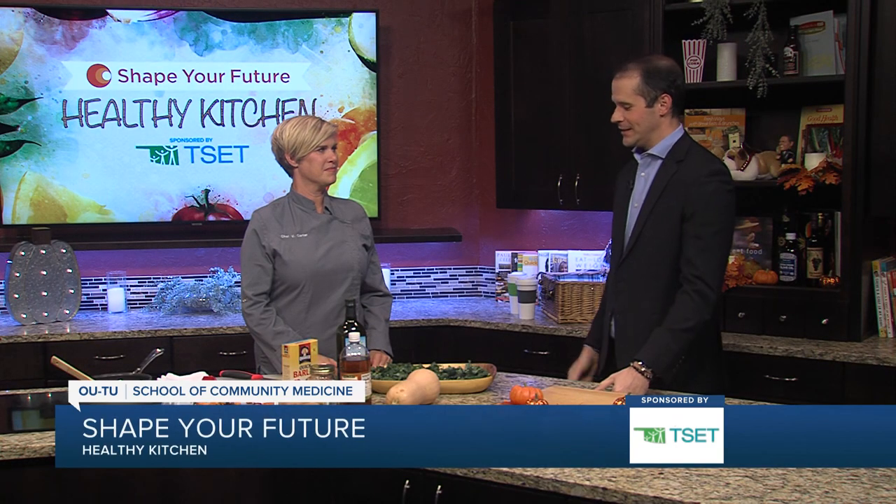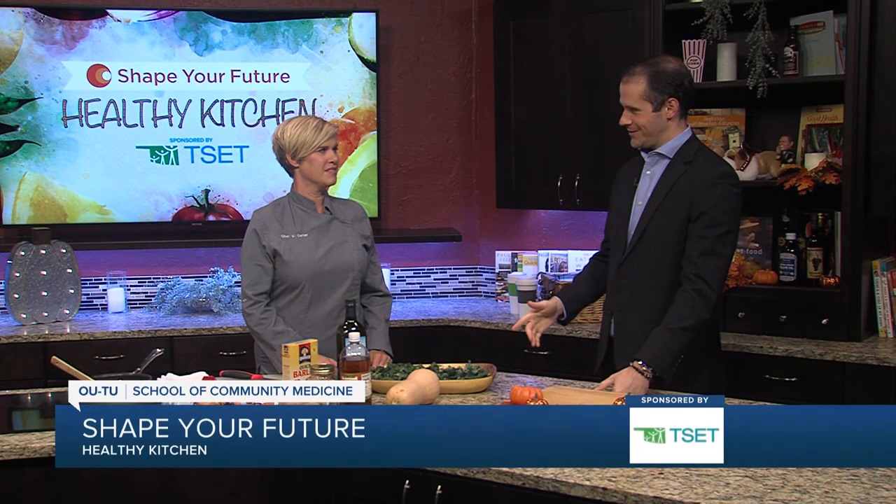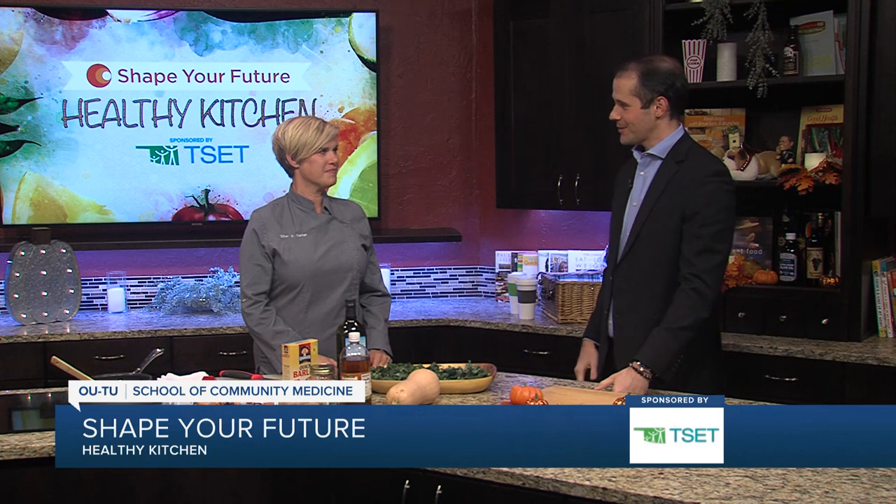Hey everyone, I'm Justin Fisher in the Shape Your Future Healthy Kitchen. We're with Chef Val from the OU-TU School of Community Medicine. And we're making not just a salad — there's so much more compared to this. Tell me about it.